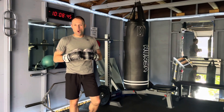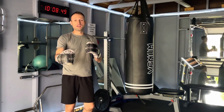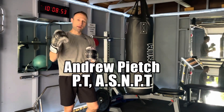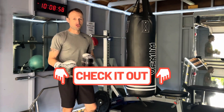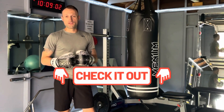What's happening? Thanks for stopping by the gym. My name is Andrew Peach. I'm a certified personal trainer, certified adaptive special needs personal trainer. If you know somebody with autism or Down syndrome that you want to get started on a training program, my email is linked in the description. Hit me up and I would love to help you out.